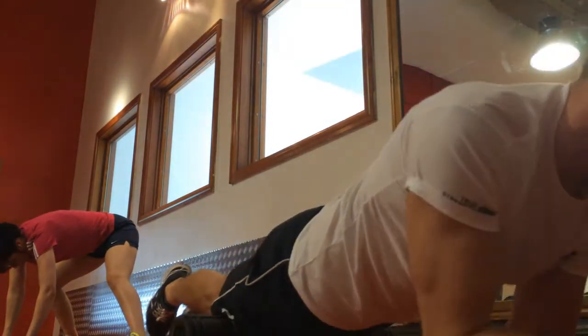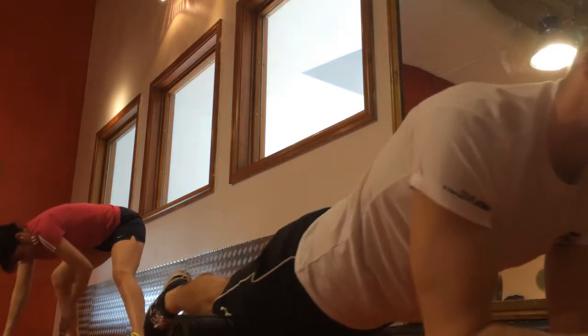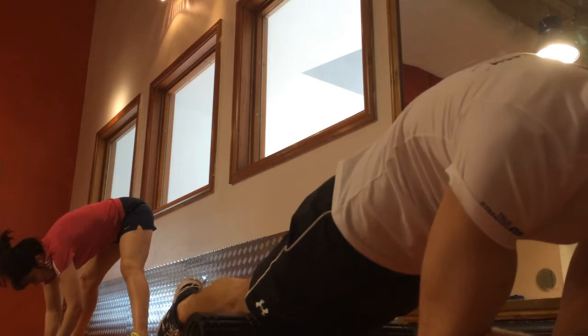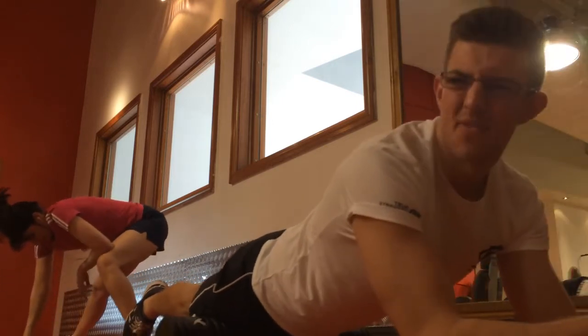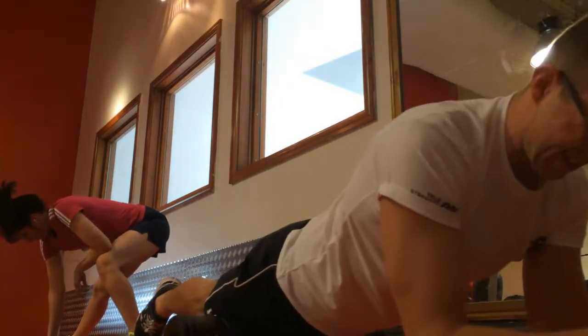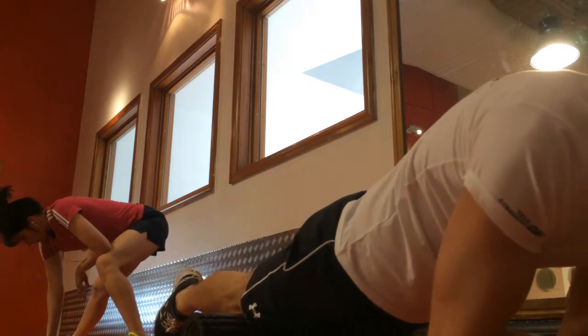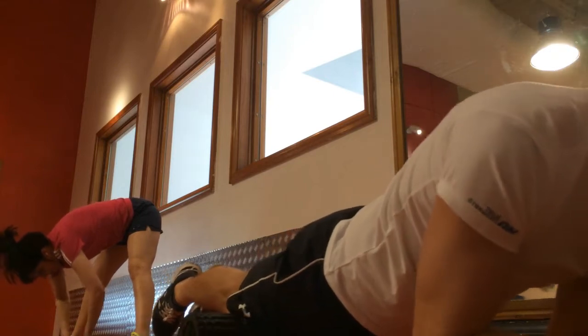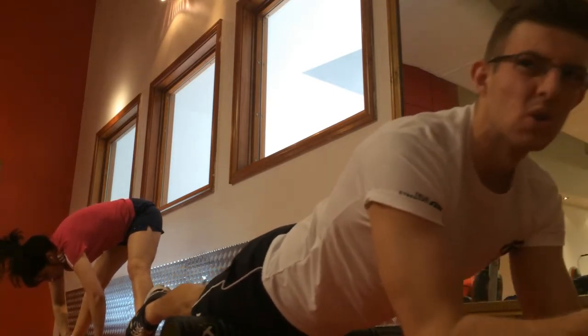After the hamstrings I switch things over and move on to the quadriceps. Now this does look a little bit weird when you first start doing it — you're essentially just rubbing yourself along the floor in the gym which can get you some dodgy looks — but it's all in the interest of your own body and any pain we can save ourselves is going to be essential.